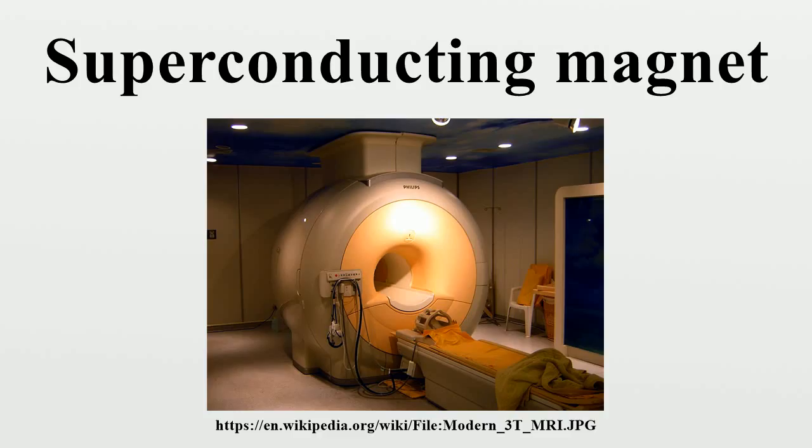The magnet windings must be cooled below their critical temperature — the temperature at which the winding material changes from the normal resistive state and becomes a superconductor. Two types of cooling regimes are commonly used to maintain magnet windings at temperatures sufficient to maintain superconductivity.